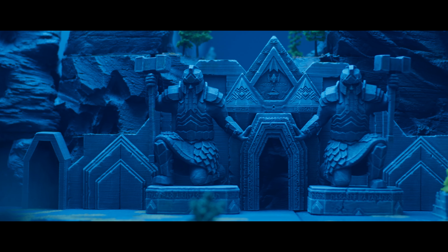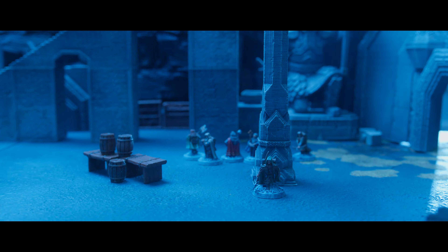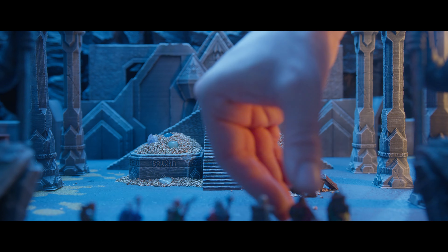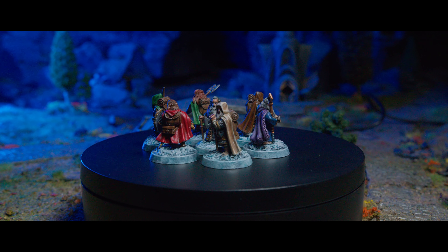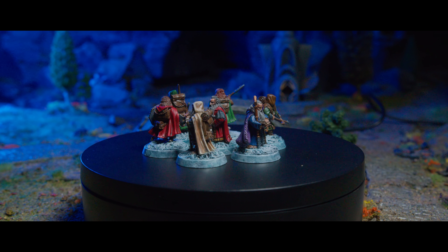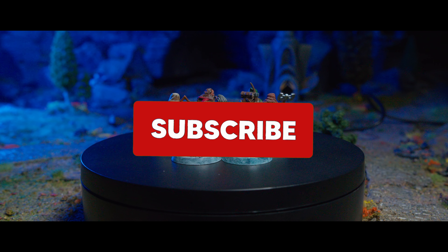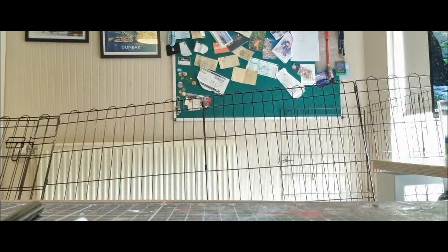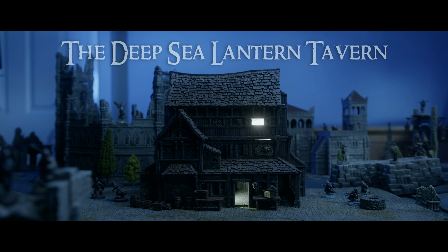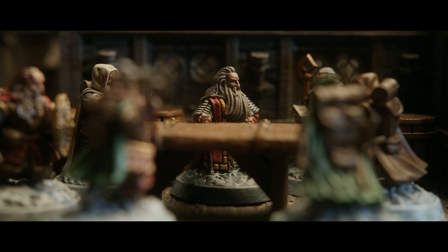This terrain will be perfect for the tabletop — Middle-earth Strategy Battle Game certainly, any Moria narrative games, or anything Dwarven. I also think it'll work really well for D&D settings. The Doomed Company figures I painted way before I started the channel, so I can't show you the full painting process, but they were a joy to paint — I'll leave a link in the description. There's another big collaboration project with J-Max Armies of Middle-earth coming up soon, so ding the bell so you don't miss that. Click here to watch the Doomed Company video, and if you notice any of the things I mentioned earlier, leave a comment. Thank you, goodbye.